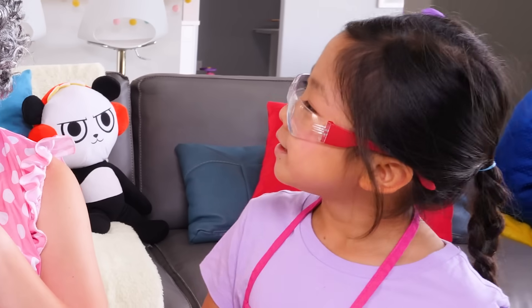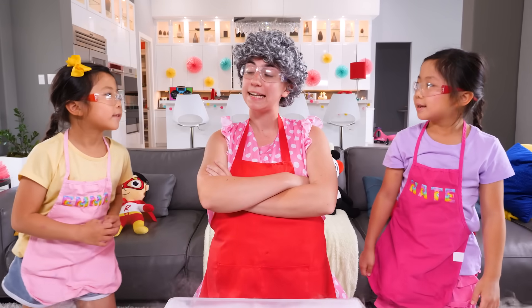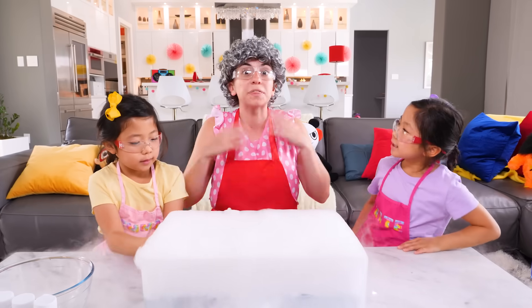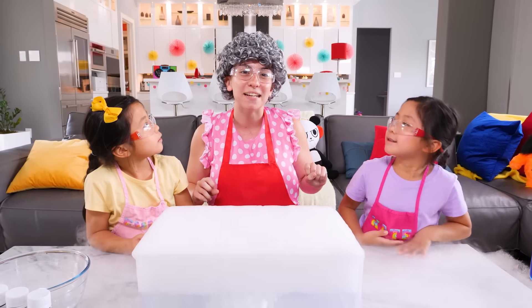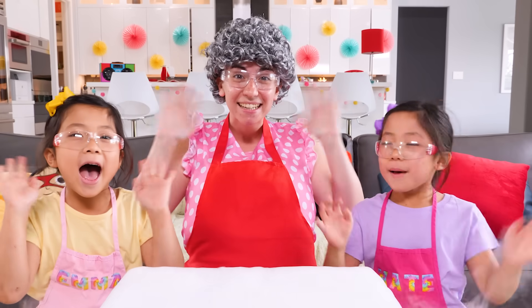This really takes me back to my past with all my other experiments. So, did we have fun today? Yeah! Well, thanks for watching everyone. Stay tuned for more fun videos and experiments. Bye!